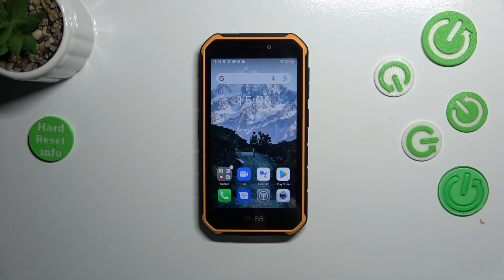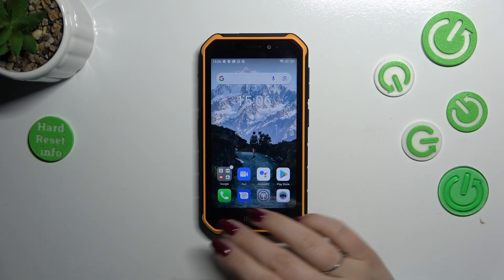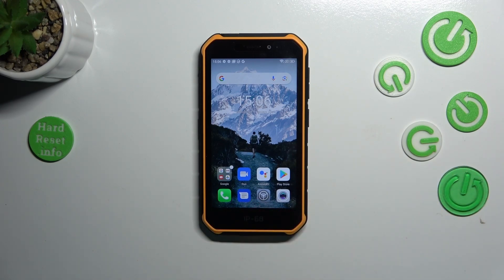Hi everyone. In front of me I've got the Ulefone Armor X7 Pro, and let me share with you how to change the three-button navigation into gestures, which I've got currently applied.